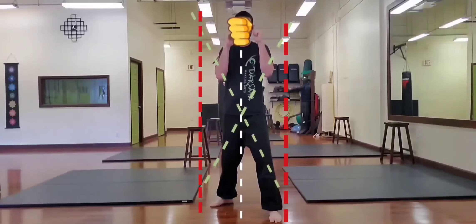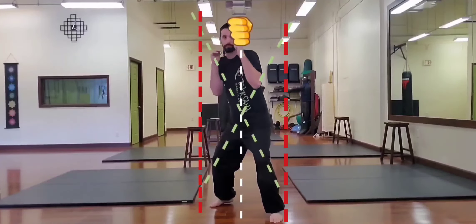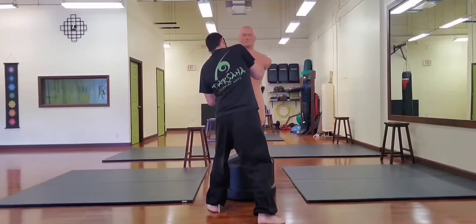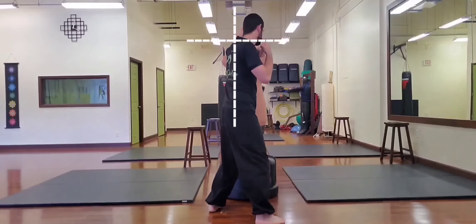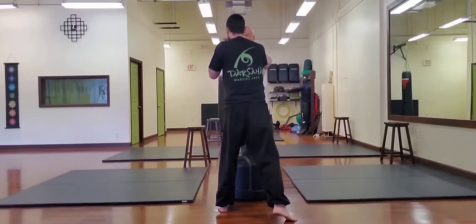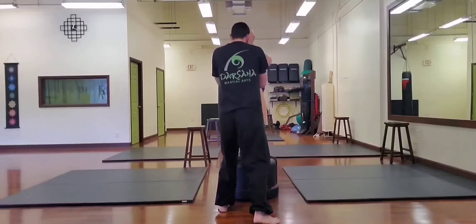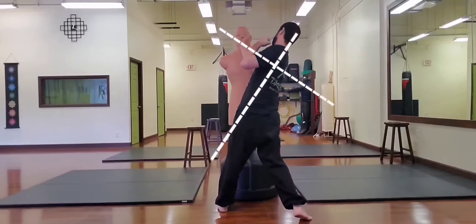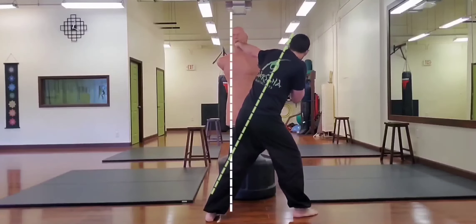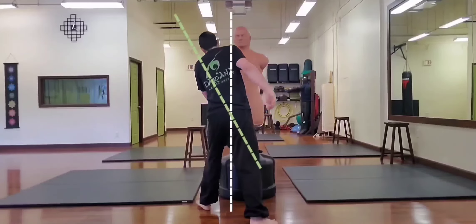A lateral tilt can be used to slip punches to the head — notice how I stay within my base. Tilting laterally changes the axis of a hook punch; the same hook punch thrown to a head becomes a body shot with a lateral tilt. Likewise with an uppercut. Tilting laterally can take you off line of your opponent's attack while you simultaneously strike, effectively combining defense with offense.